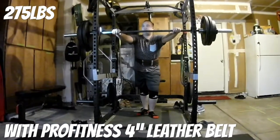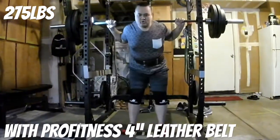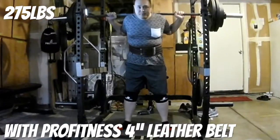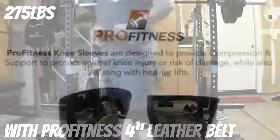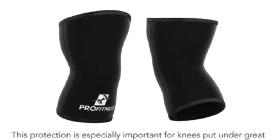That belt by the way is also from ProFitness, so check that out. That about wraps it up for this video, guys — appreciate all the support. Do me a favor, check out our channel on YouTube, Weekends Barbell Club. Smash that like button, hit subscribe, and share this video. Till next time, peace.